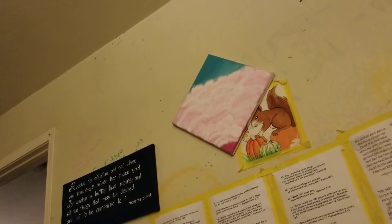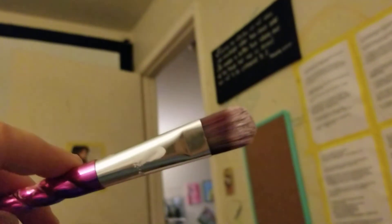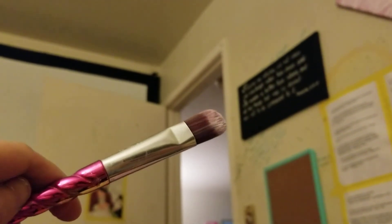Up close it doesn't look the same as from a distance — from a distance it looks more cloudy, puffy, and nice. So when you're making it, don't get stressed out if it doesn't look perfectly blended; just do it like I showed you and see what you come up with. Get some filbert paintbrushes — they come in different sizes, and different sizes make different cloud puffs. You can do this. God bless you.